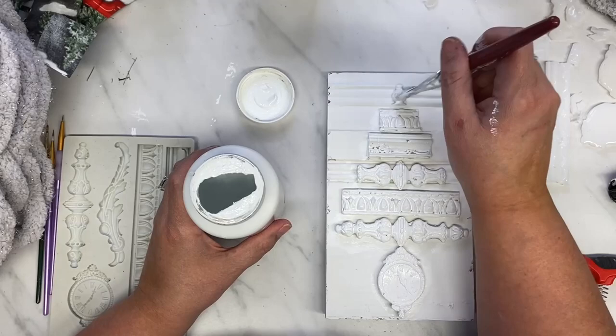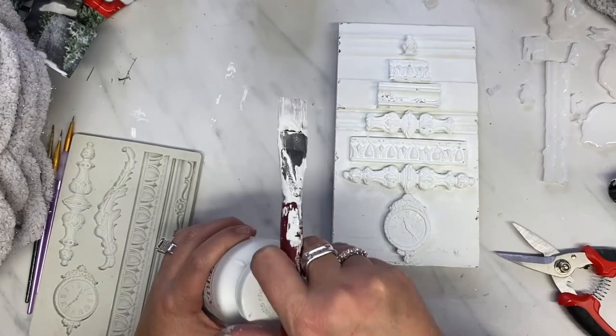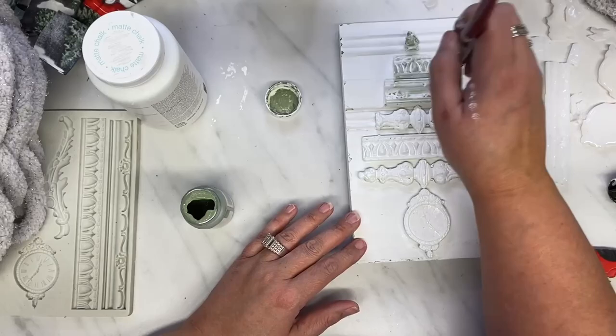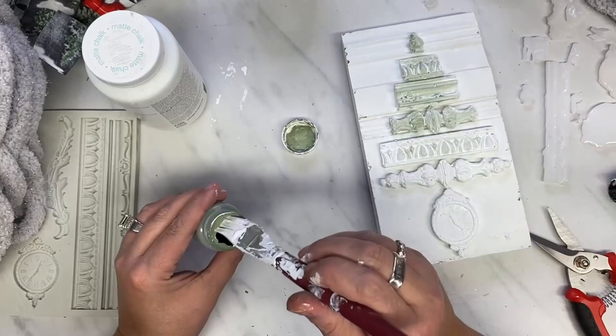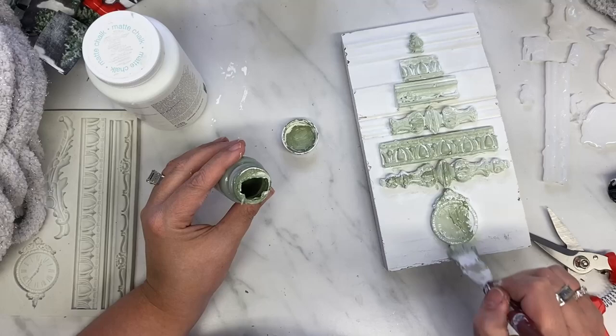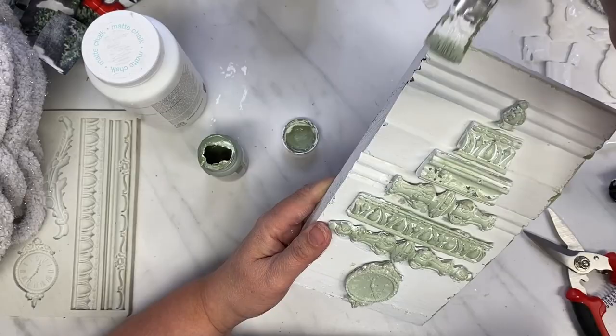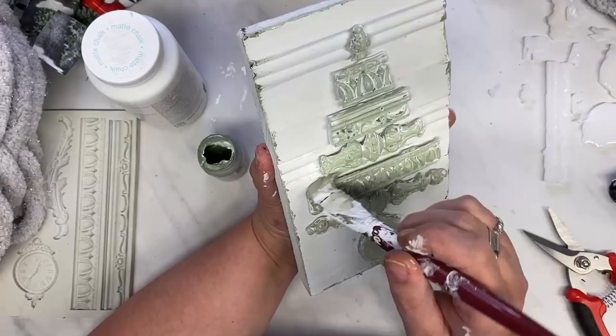I glued these down and I'm giving them another coat of white using the white Waverly chalk paint. Then I'm going to go over it with moss green, and I do not wait for the white to dry because I want that shabby chic look — distressed but mixed in. I want the colors to mesh a little bit, be a little bit messy with some white showing through and some green showing through. I just love how these turn out. I did go around the edge in the moss green just to distress the edges a little bit.